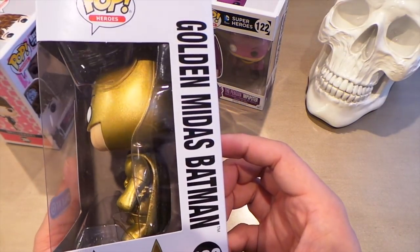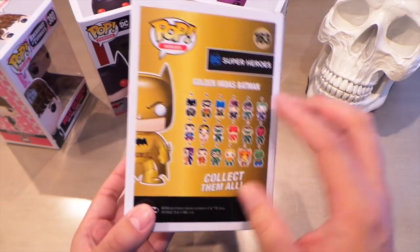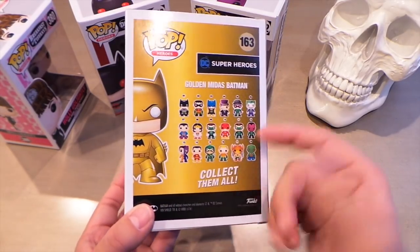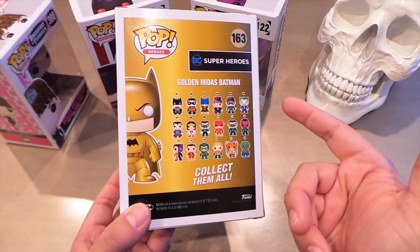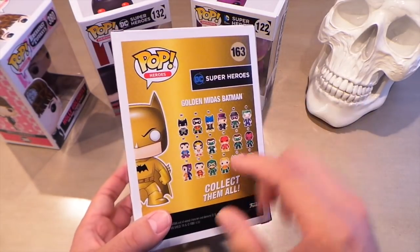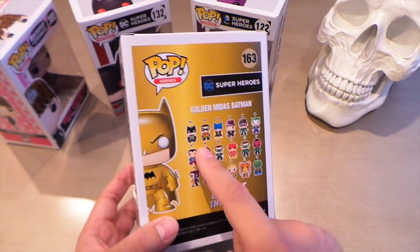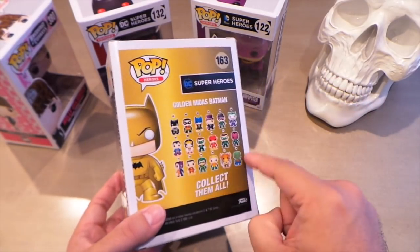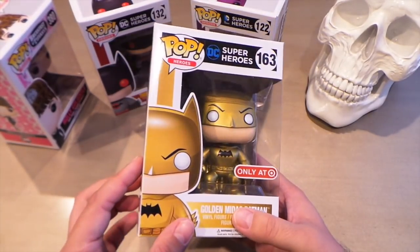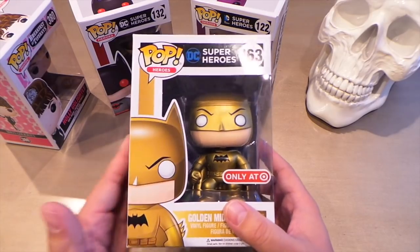Luckily I found this one and he does look really super cool. I wish they would use this section on the box — since these are based on comic books — to explain a little bit about the Golden Midas Batman, because a lot of the other characters advertised on the back aren't even available in stores. It would have been cool to have a picture or description of Golden Midas Batman from the actual comic books. But yeah, totally surprised I found this one and really happy I did, because this is the one I wanted the most from this new wave of repaints.